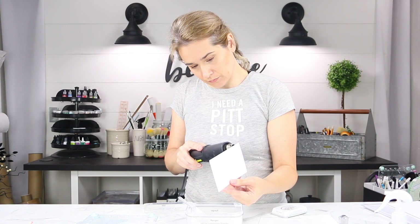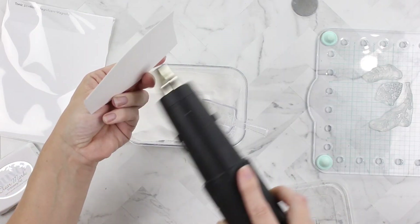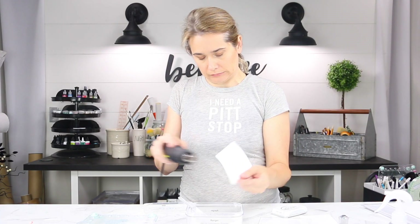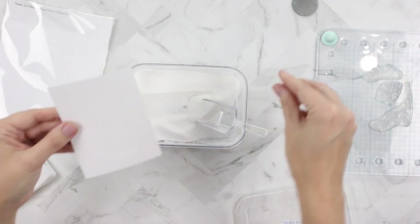I'm warping the heck out of this piece of paper — it is really messed up. To solve that I'm going to take something heavy that I have.